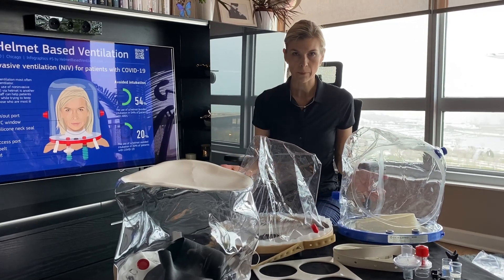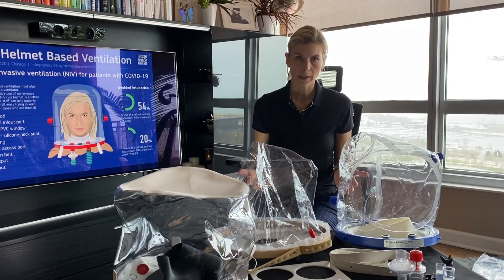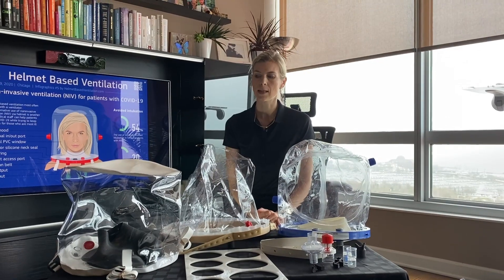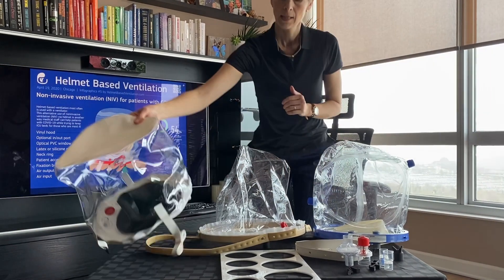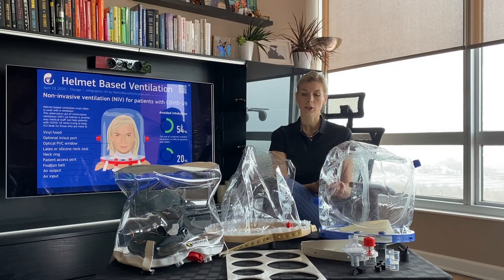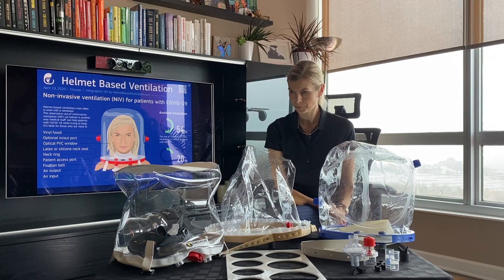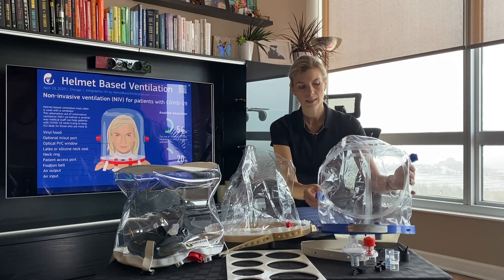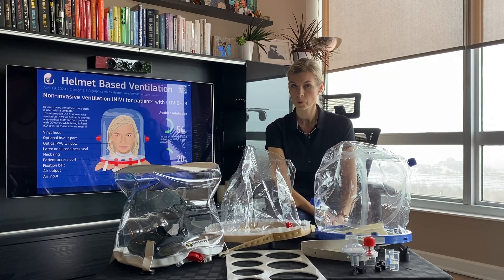Today is April 24th, and these companies are improving their designs as we speak. I noticed that the Subcell is responding very well to comments from clinicians, and they are adjusting their design to make it more comfortable for patients and clinicians. The same is happening with EXTOL and C-long — I know they are also working on improving the design.